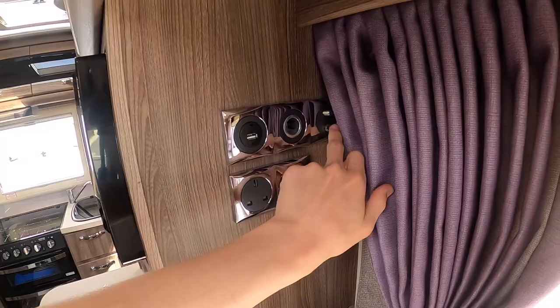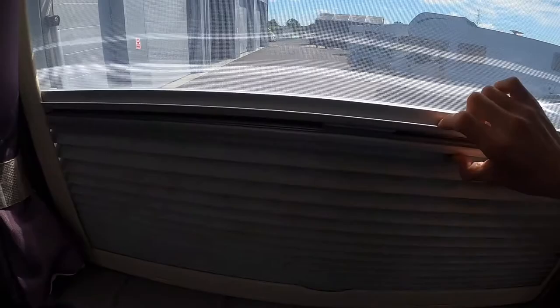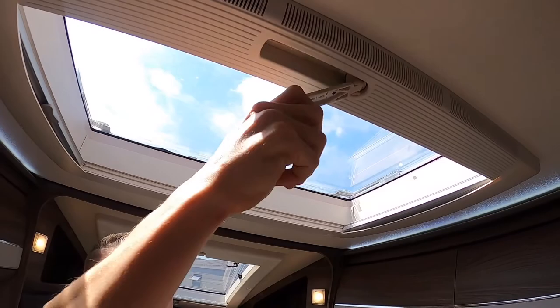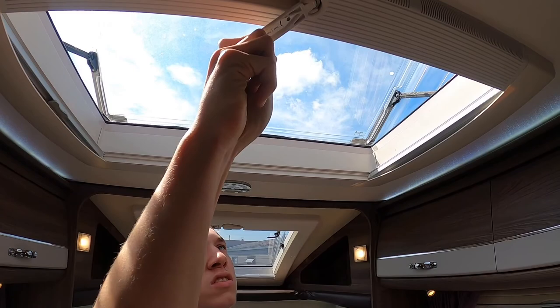In the lounge you also have a TV bracket and TV points. You've got two 240-volt sockets when hooked up, a 12-volt socket, a USB, and a TV connection. To open your windows, push and lift the arms out — push all the way out, then push all the way out again to bring it back in. On all skylights and windows you have a blackout blind and fly screen which connect together. The big skylight above the lounge winds open and also has a blackout blind and fly screen. When travelling, make sure all windows and skylights are closed.